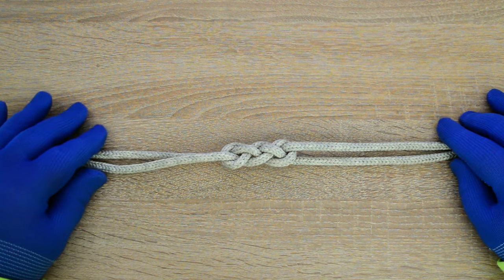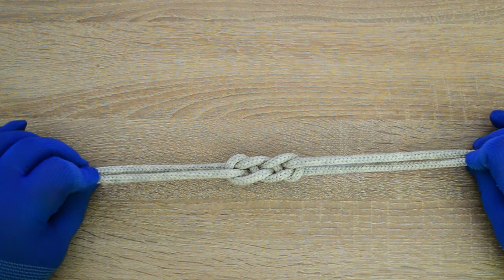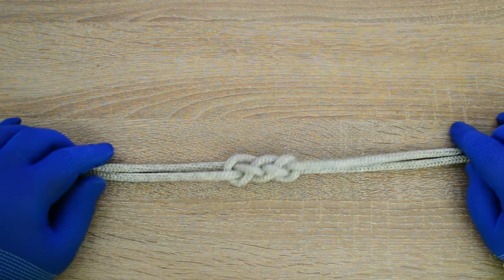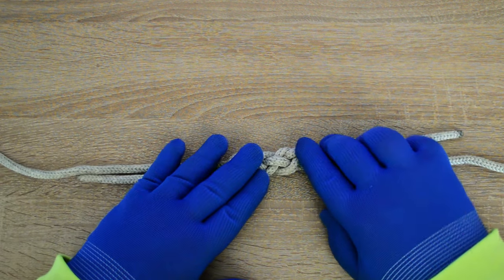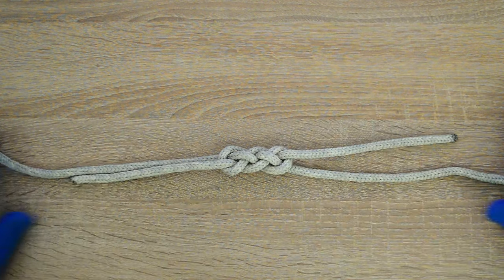Hi everyone, Captain Oleg Wolski here. In this video I will show you how to tie a Celtic bend. The Celtic bend is a connecting knot that is best used as a decorative knot. The knot deforms when pulled. Let's go.